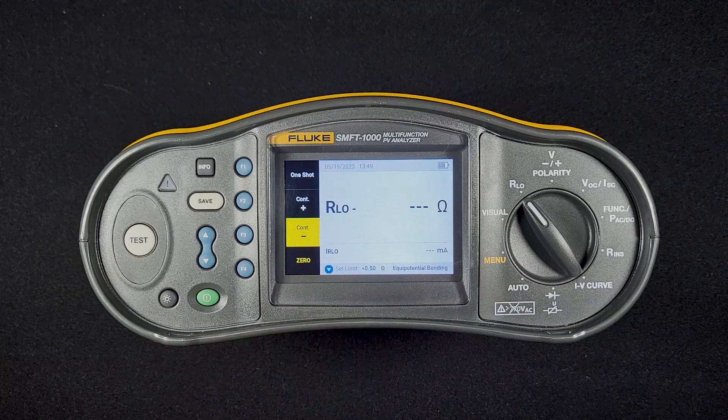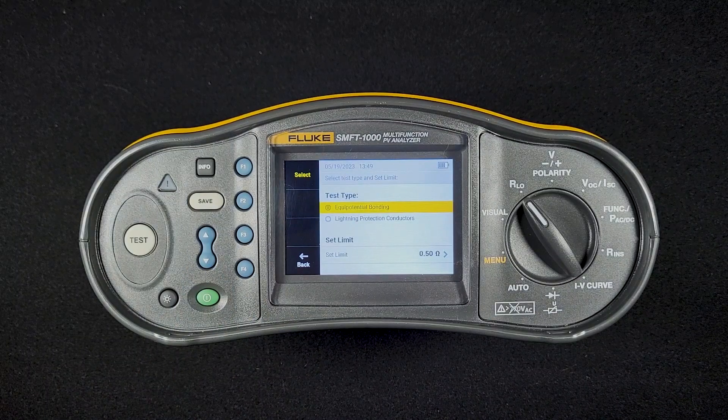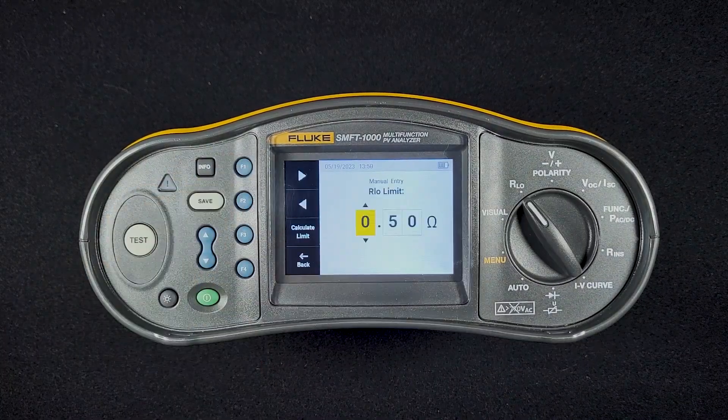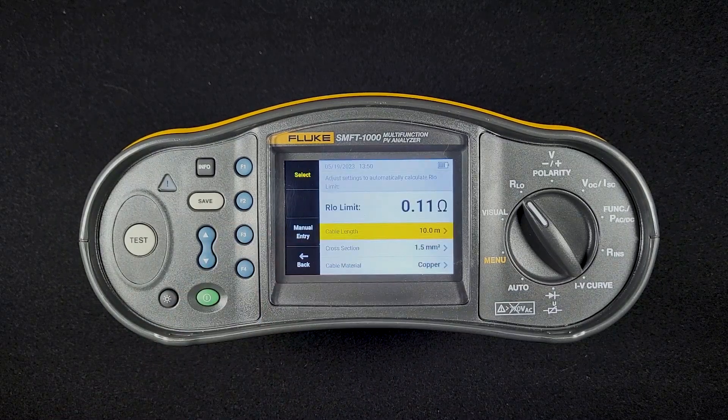You can also set the limit for what's passing and what's failing by hitting the down button. I have this set for half an ohm. That's the ANSI-NITA maintenance testing standard limit for a passing resistance test for two pieces of non-current carrying metal parts bonded together. You can also have the device set the limit. Go down to set the limit and hit select. You can either manually put it in or have the SMFT-1000 calculate the limit based on the length of cable, what type of wire we're using, and the cable material, whether it's copper or aluminum.